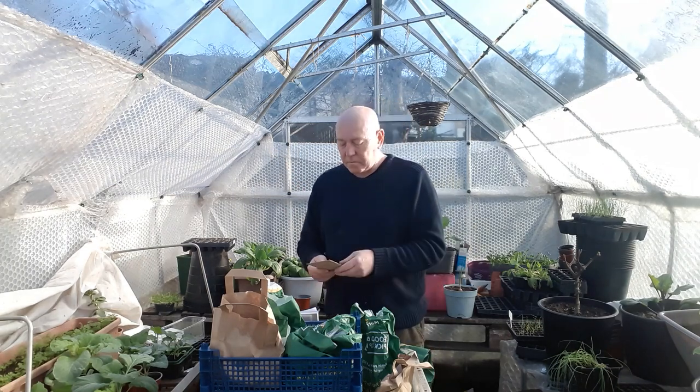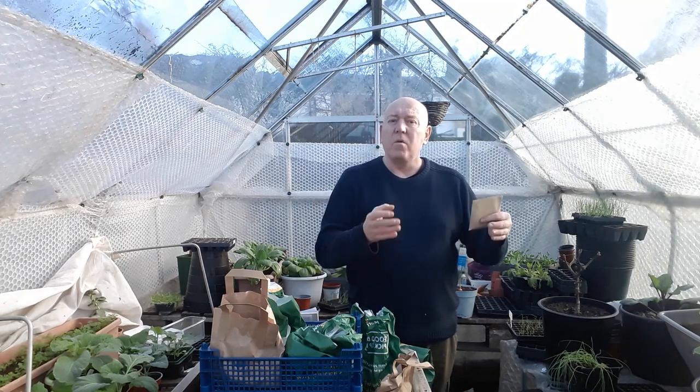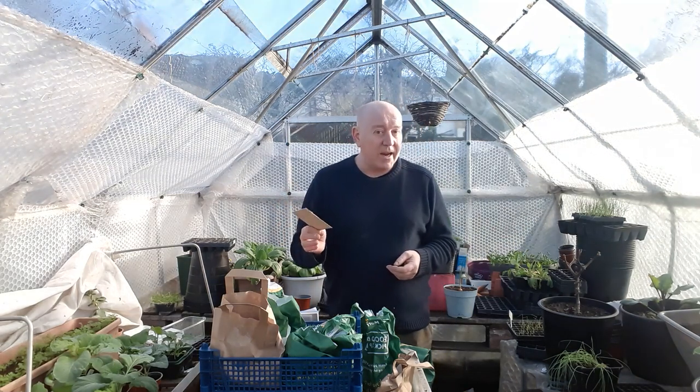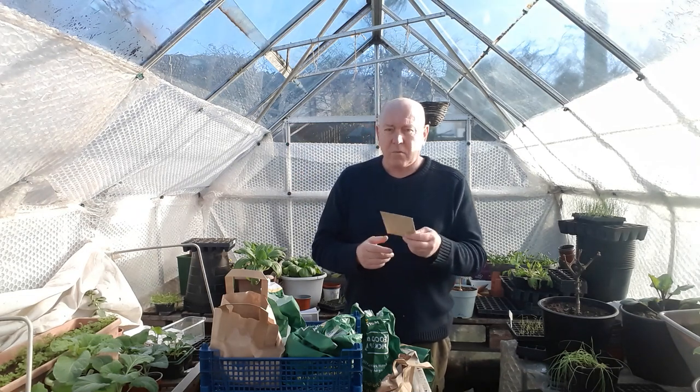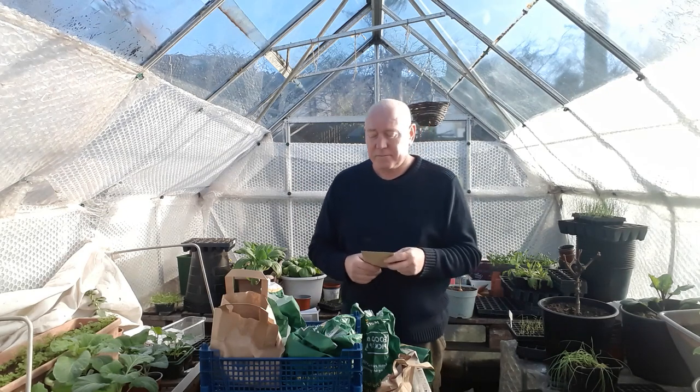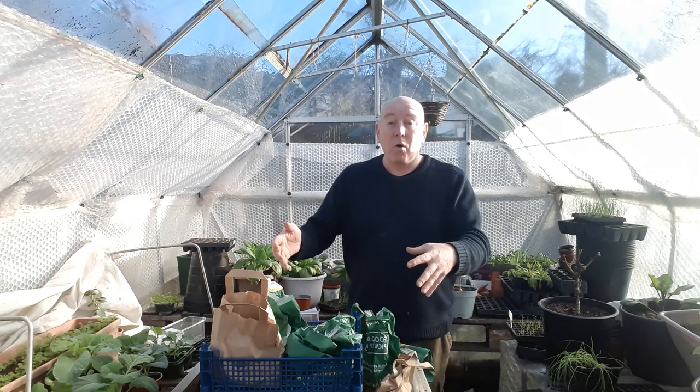Then I bought a pack of Tender Green, which are French beans, and once again they're a bush variety. So we're not looking to get big constructions in the garden made of canes and netting this year because we only want a few of everything - these will be a lot easier to manage. Since we also do a container garden, these will be perfect for that, so we'll pop some of these in containers in a few weeks' time.